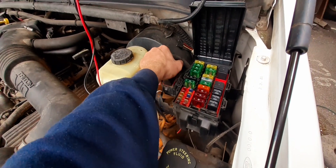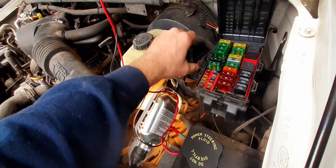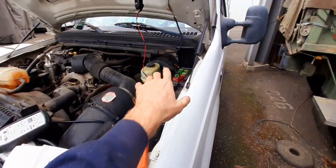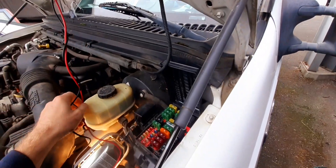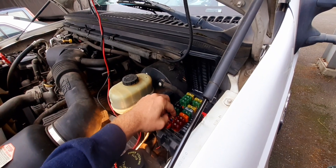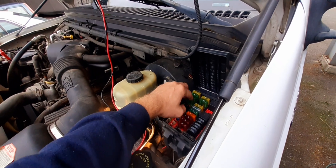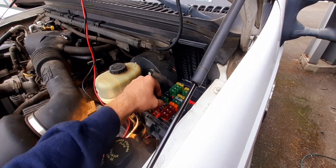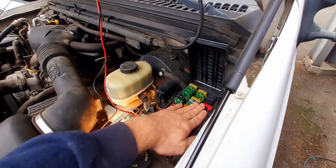Now this is where it gets interesting. I've checked all these fuses individually with a multimeter — did the beep test on the top, pulled everyone out and checked the prongs themselves to make sure there's no corrosion on them. A lot of times what you'll do is you'll actually check the fuse itself, but wiggle the damn things around because they've been in there 20 years. Wiggle things around, make sure the continuity is there.